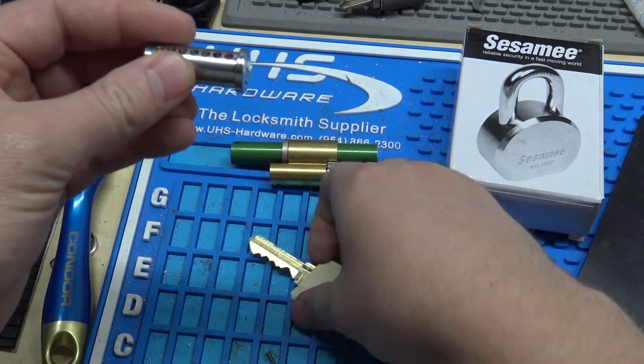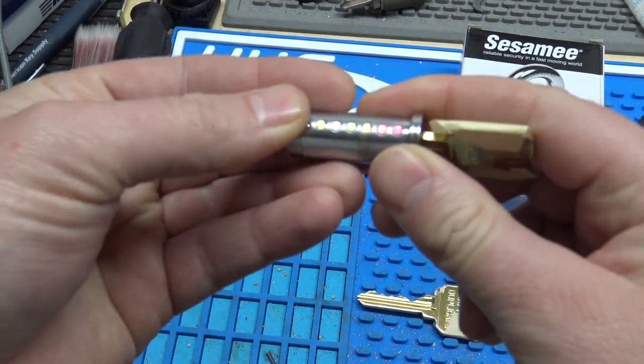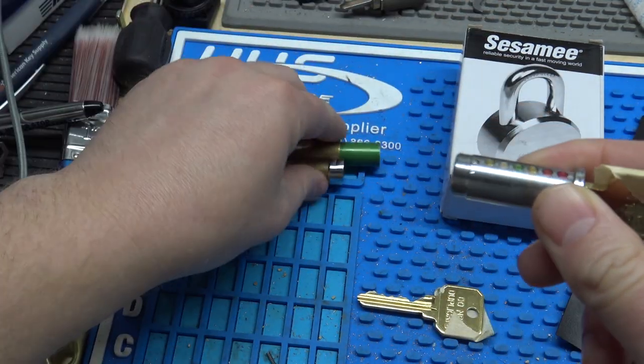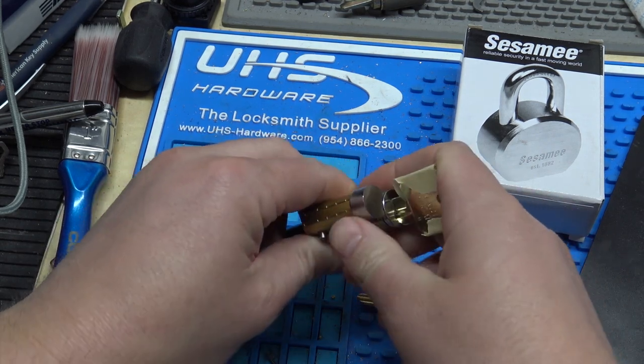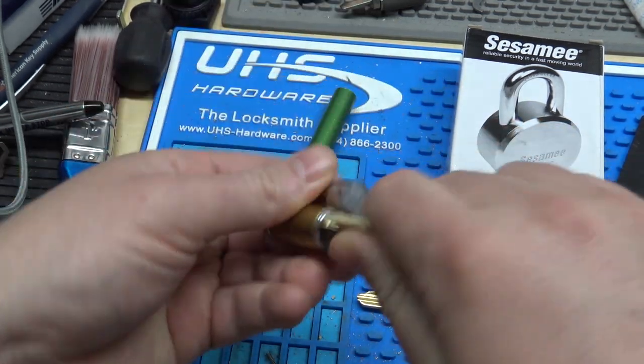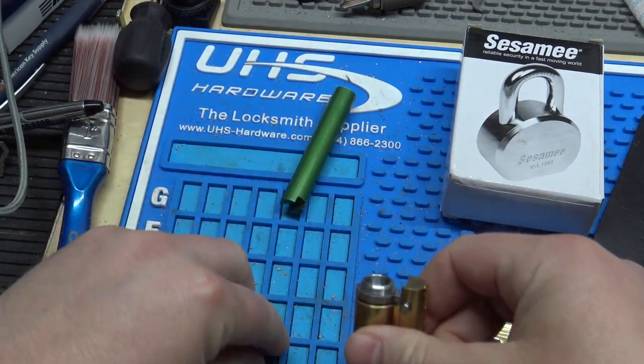I actually used the control key here — I didn't mean to do that, but it doesn't really matter. So you see we've got it pinned up and I'm going to get it put back in. I'm going to test it out here to make sure it's working, and it is. So now we'll go ahead and just put our cap back on.